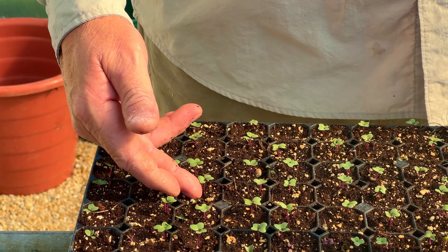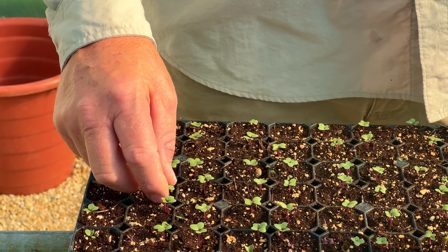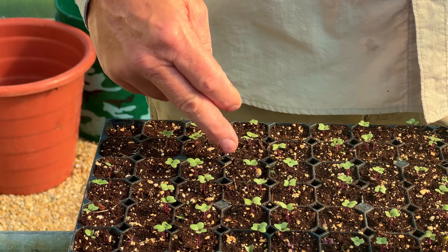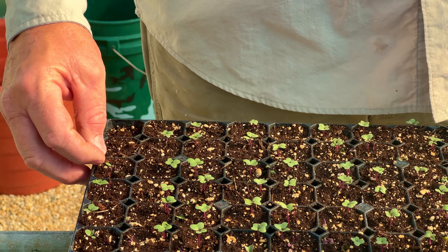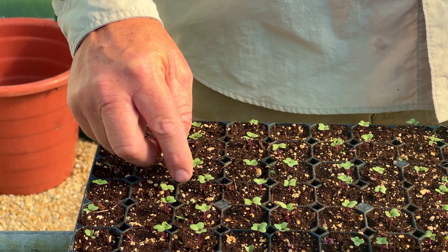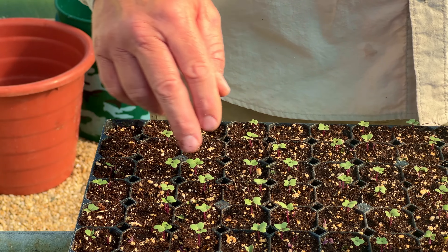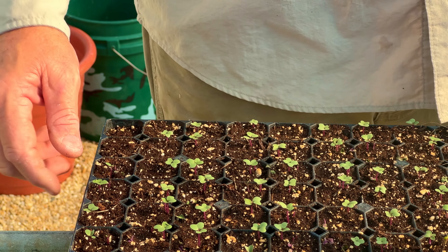In a few days — probably anywhere between five and seven days — this is what you'll see. This broccoli here has come up, sprouted, looking good. We've got a good stand there. We'll probably give this another three or four days and we will start hitting it with some liquid fertilizer through our DRAM watering wand. That'll get it off to a good start and be a nice, healthy plant.